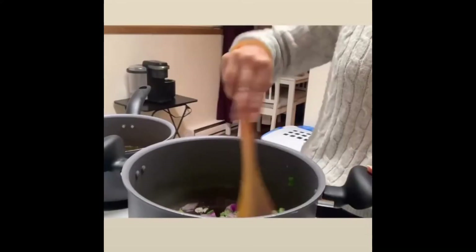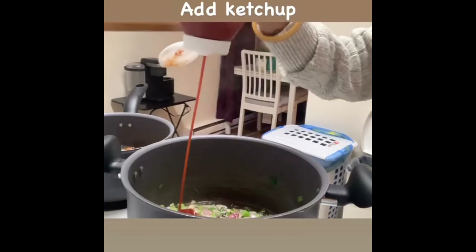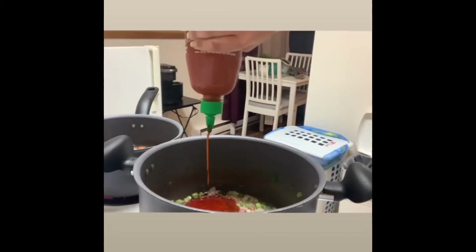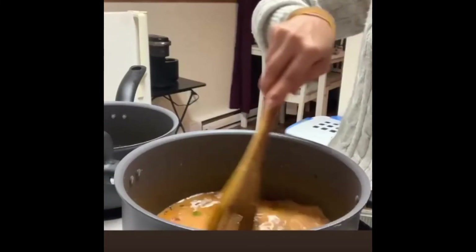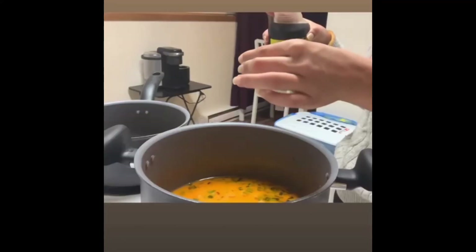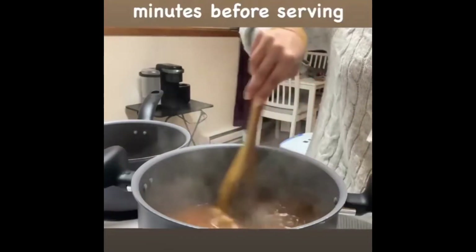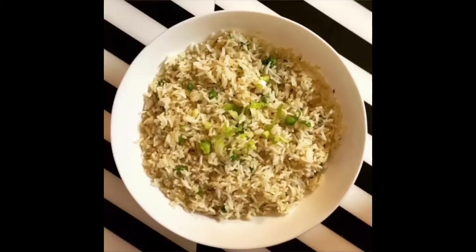Sauté the onions, add a little salt, ketchup, sweet chili sauce for spiciness, and sriracha sauce — boht tasty hoti hai. Then add a little corn starch mixed in water — yeh aapke batter ko kaafi thick bana dega. Add soya sauce and a little bit of vinegar, keep it for four to five minutes, and your chicken manchurian is ready. Serve it with fried rice!